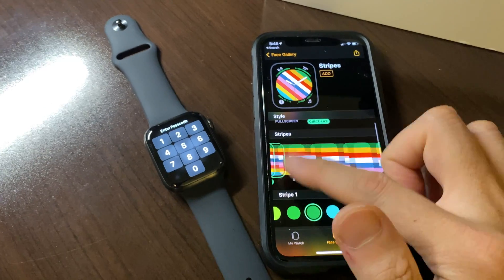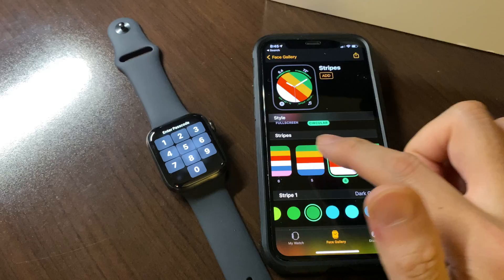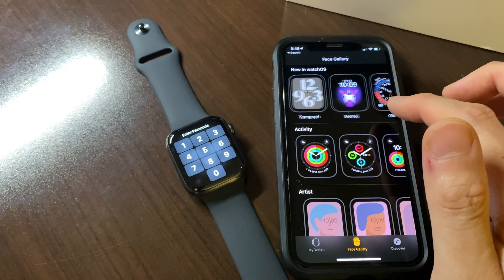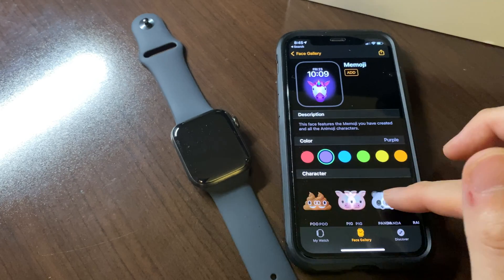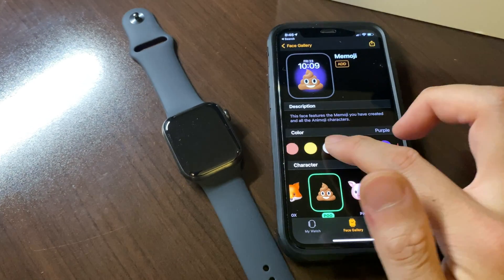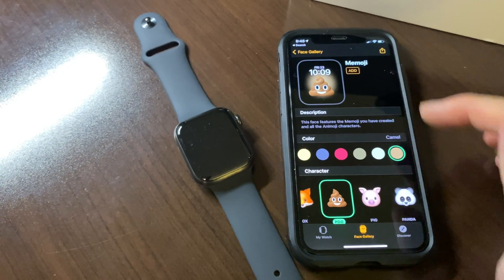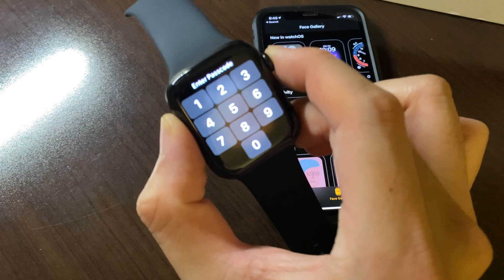You can choose the number of stripes — from two stripes dual tone, three, four, five, six, seven, eight, up to nine stripes. Who would have known stripes are such a hot commodity? But the Memoji poop emoji is still my favorite — with a nice brown background. There are a lot of browns to choose from. We can add that as our poop emoji background.